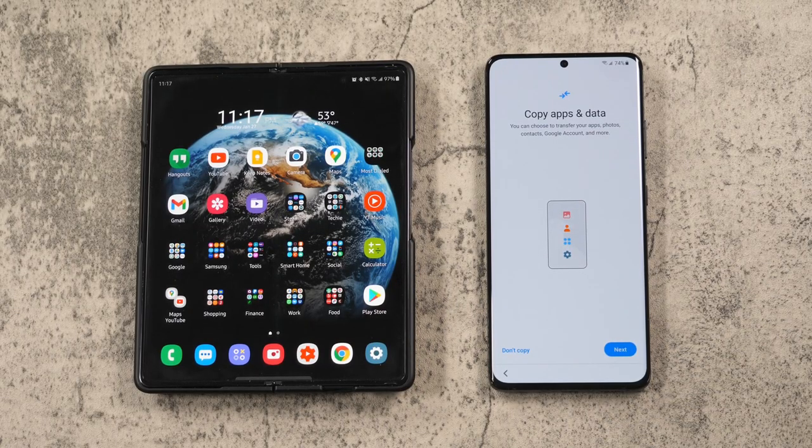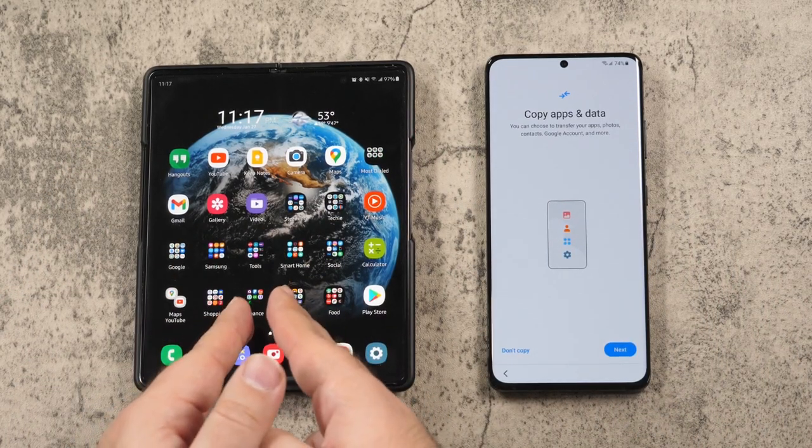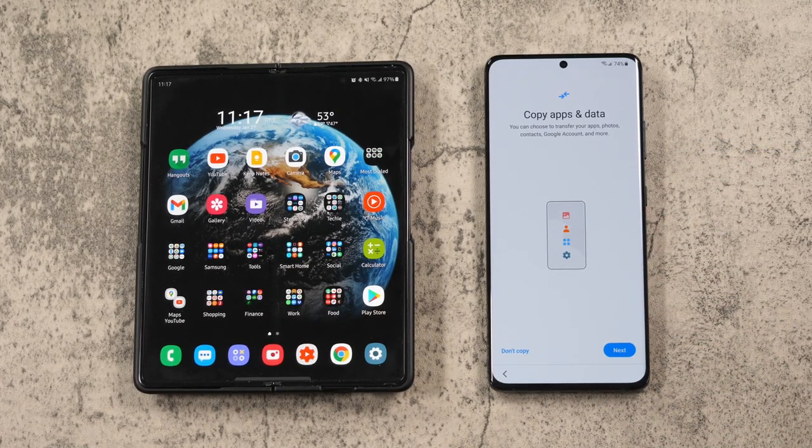Hello, this is RICKY, the YouTube Tech Guy. Today I'm gonna be showing you how to transfer everything from your old Samsung, iPhone, or Android device to the new Galaxy S21 or S21 Ultra.